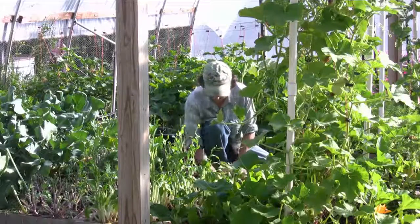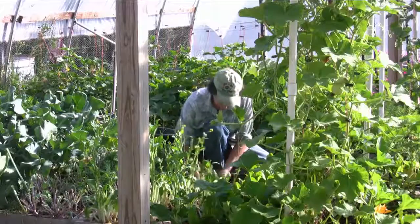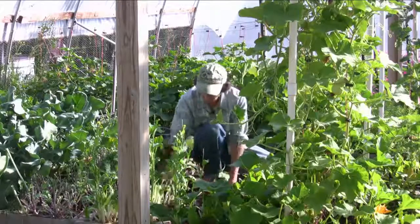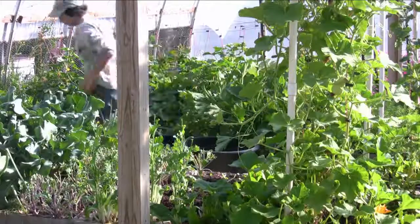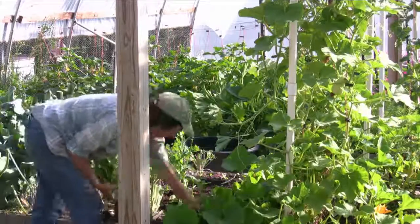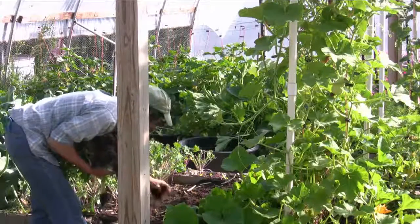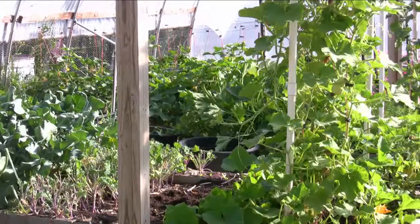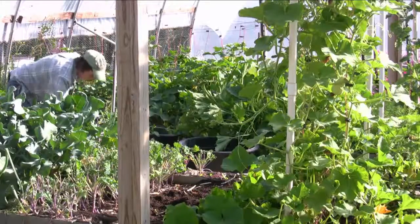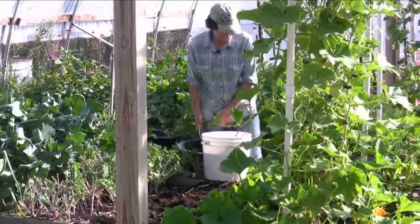It doesn't take but a few minutes a day to keep a compost pile going. There we are — look at all this good stuff, I don't want to waste a single piece. The thing I like about this soil is, number one, how many weeds did we find? Zero. That's awesome.